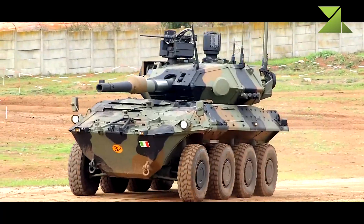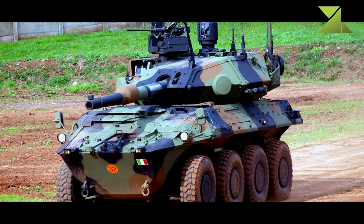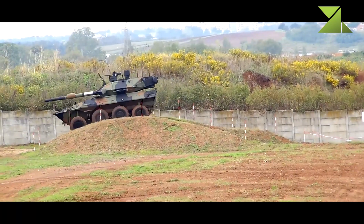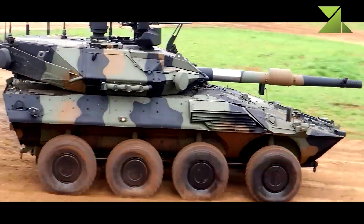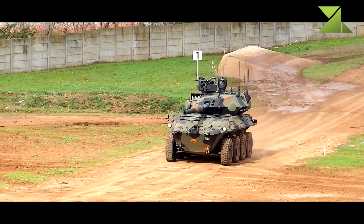This fire support vehicle has a modern fire control system with the latest generation optics and a hunter-killer engagement capability. The commander uses a panoramic sight to search for targets. Once a target is selected, the gun is laid on it automatically and the gunner completes all aiming and firing. During that time, the commander looks for the next target.